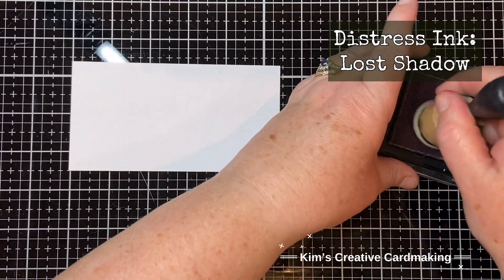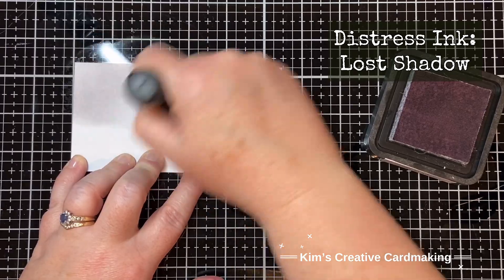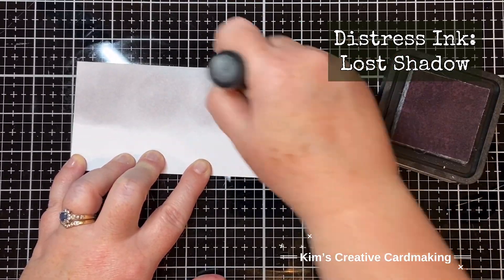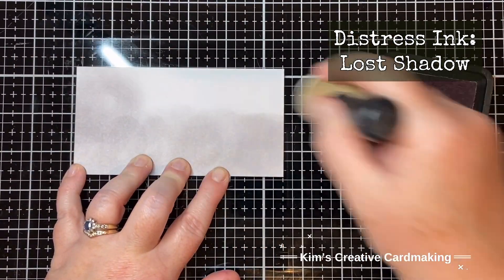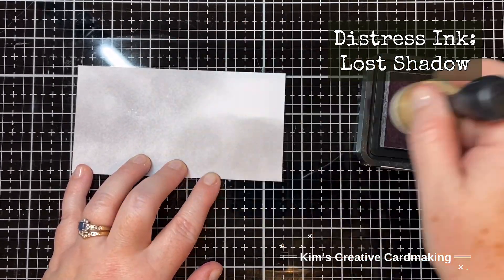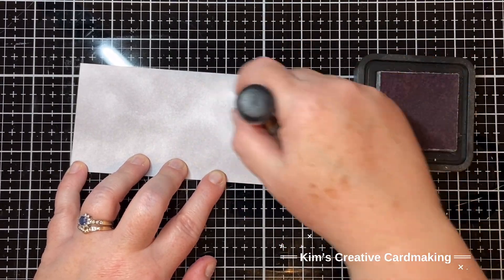I'm going to use a little scrap of paper and ink blend some Lost Shadow distress ink on this - this is where I'm going to use my sentiment and heat emboss it afterwards. I love this color because it's not too dark and not too light; it's a great color.